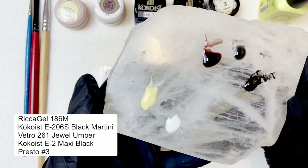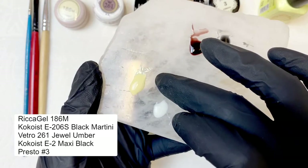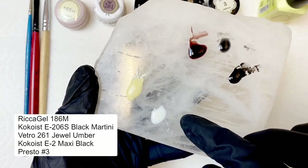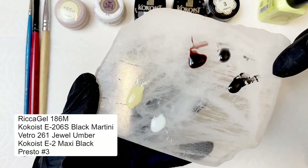We'll be using five colors to create the look today. We're gonna want to do a buttery milky yellow — this one is actually really important, probably one of the most important ones in the look. It adds some warmth and some depth. A milky white, a sheer brown, sheer black, and a solid black.